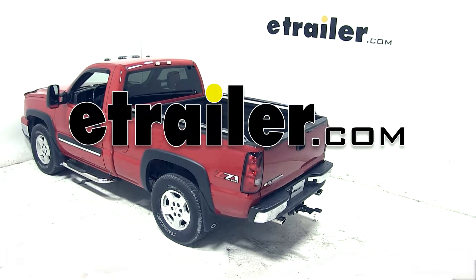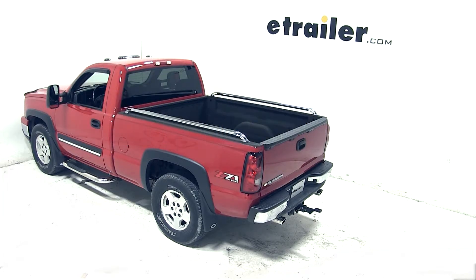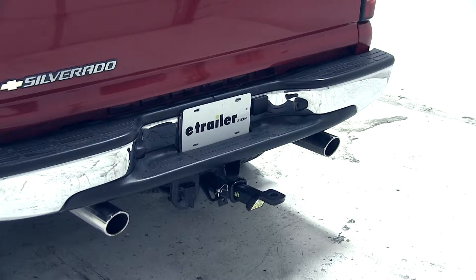Today on our 2006 Chevrolet Silverado, we'll be test fitting the convertible cushion ball mount for 2 inch hitches with 3 quarter inch rise or 2 inch drop, rated at 10,000 pounds.